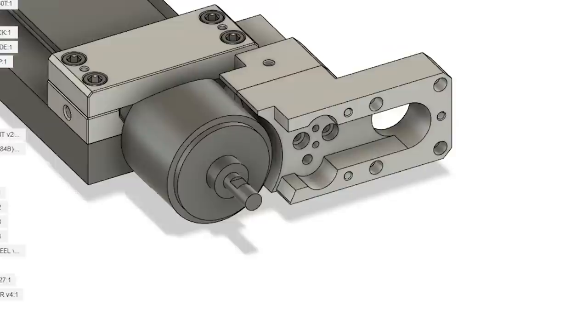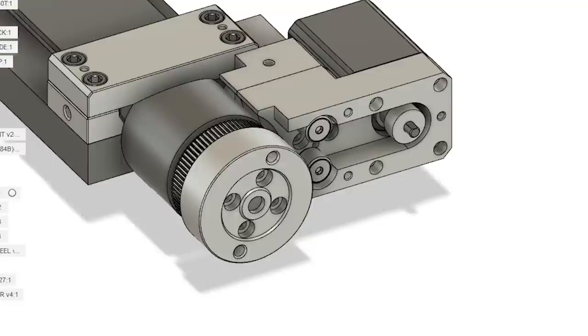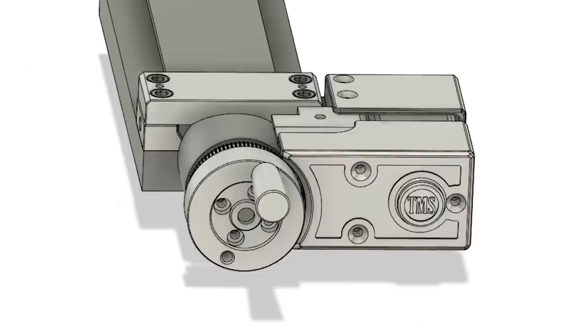I chose an 80-tooth GT2 pulley for the lead screw and a 20-tooth GT2 pulley for the motor, giving a 4-to-1 reduction. The reduction is really important because the stepper motor doesn't move very well at low speeds. I didn't include any disengagement mechanism for the lead screw, which means turning the handle will also turn the motor shaft at a 4-to-1 ratio. I'm not worried about this — the driver is more than capable of handling the generated voltage.